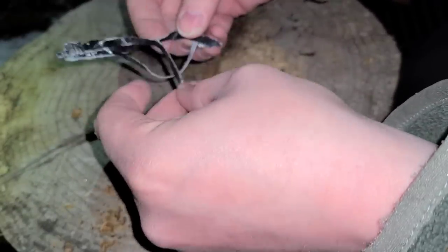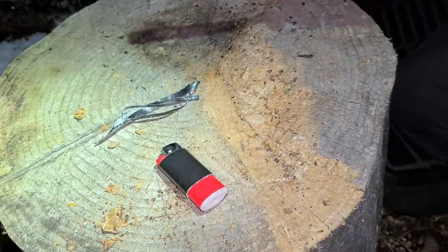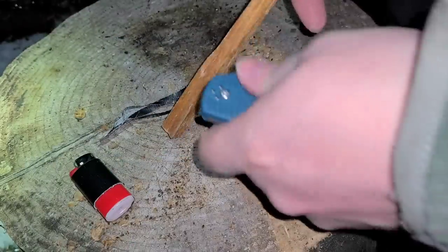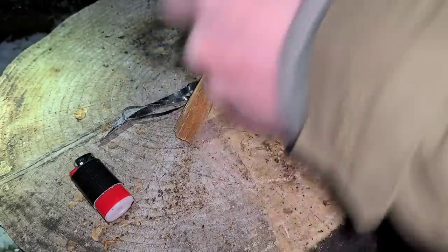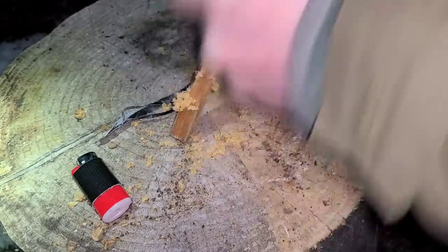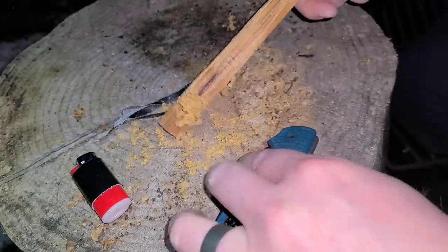If you have fatwood shavings, that's awesome. Let's say like I do have fatwood, but minimal tools — pocket knife — and a fatwood piece that I'm going to do something else with. Just scrape some fatwood.